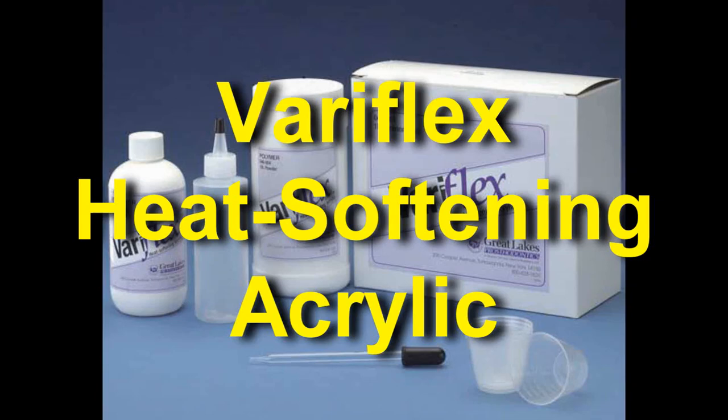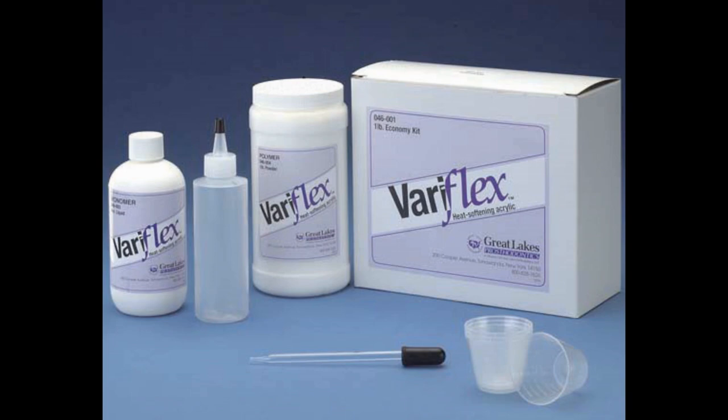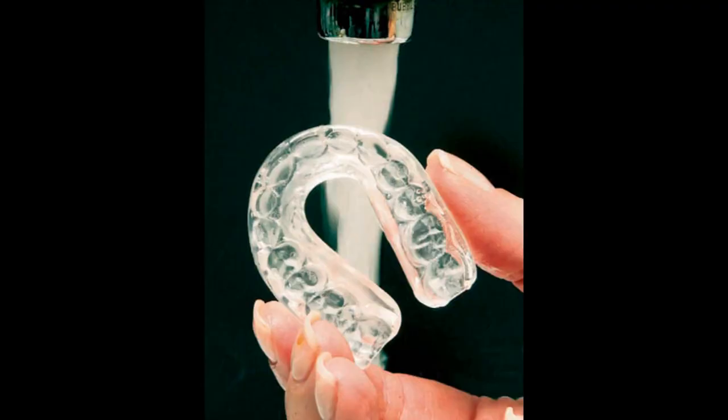Veriflex is a heat softening acrylic available at Great Lakes Orthodontics. It is often recommended for individuals possessing moderate dental undercuts where standard acrylic would be too retentive. When warmed with tap water, this hard acrylic softens, allowing it to have greater flexibility, providing a snap fit with easy appliance removal.